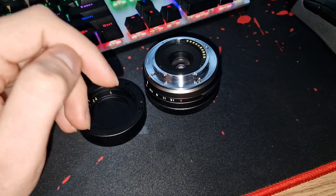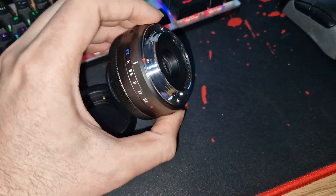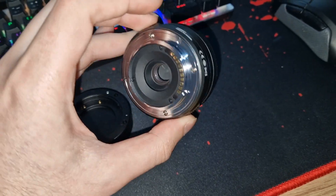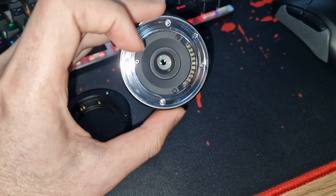I hope this video was useful for you and I hope this fixes the lens, because I know I got really mad when I got mine. I didn't want to send it back through customs and deal with the China shipment and all that.